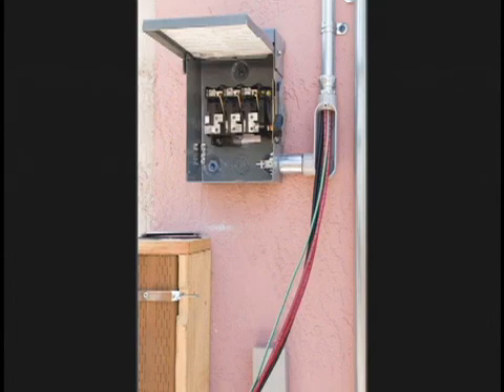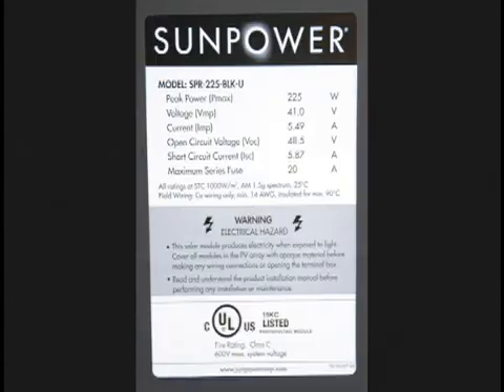Got to keep the dogs away from the employees. There are other little glitches — they sent us the wrong panels, but this is a sticker of the right panel. This is a SunPower 225-watt panel. We're getting 27 of these, which is a total of 6.1 kilowatts.